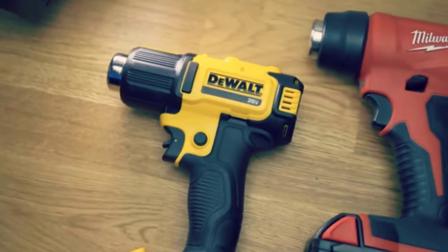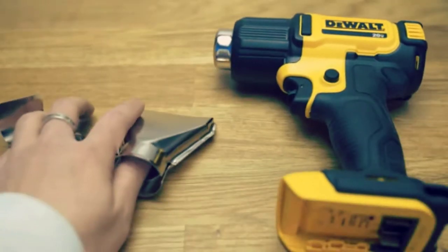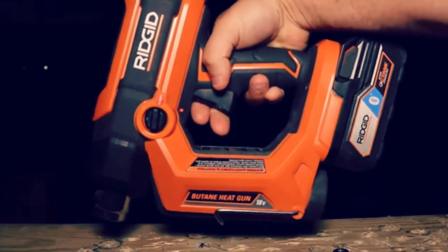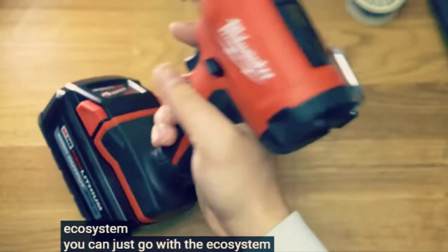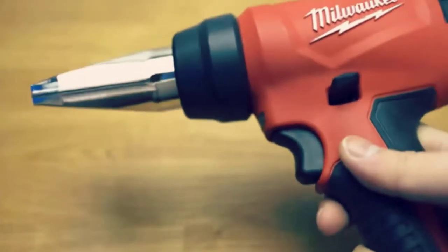There are many cordless heat guns on the market, but finding the best one is a tough challenge. Cordless heat guns are more portable and convenient for paint stripping and general heating applications for building and DIY. The best cordless heat gun for you depends a lot on the jobs you expect to complete with it.